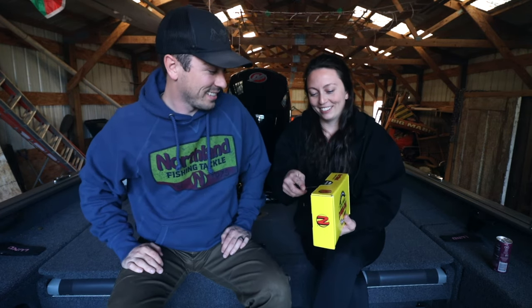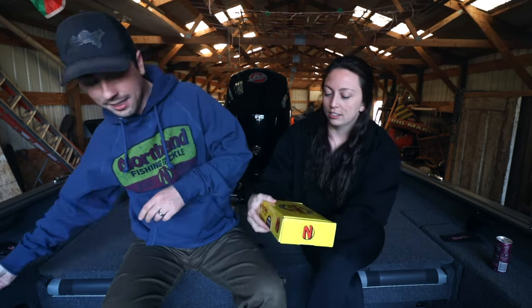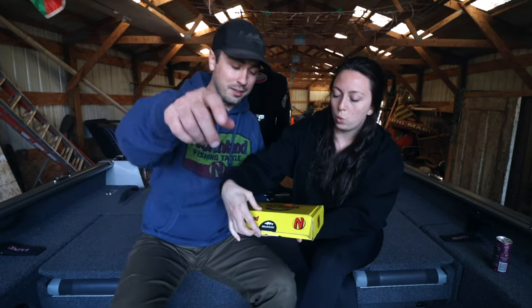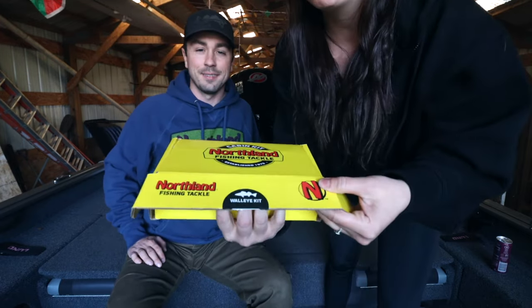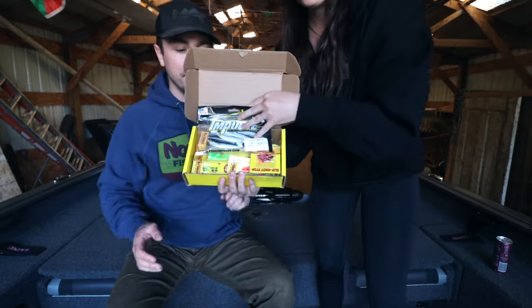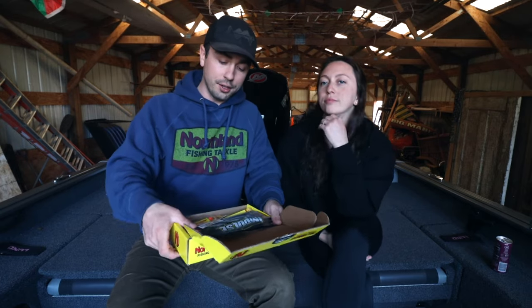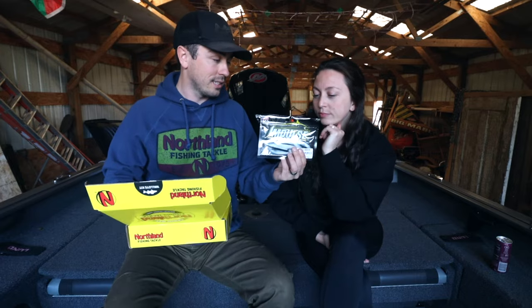We actually have not looked in here yet — this is the first time opening it. We cut the seal and we're going to run through what's in this box so you have a good feel of what's going on. Jordan's going to show off some of the baits.